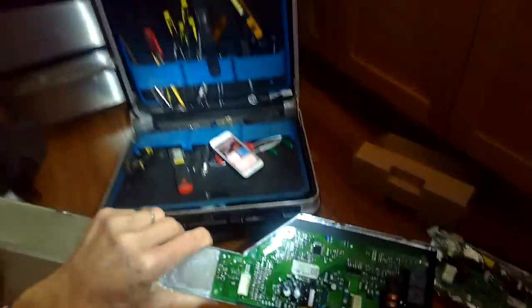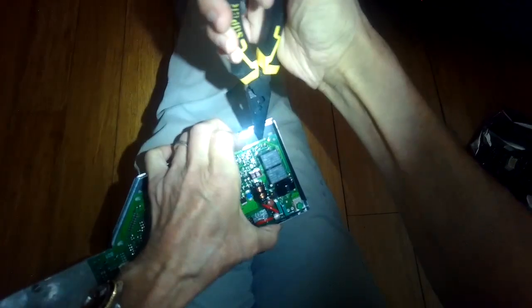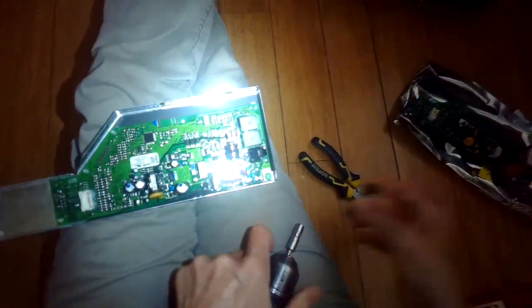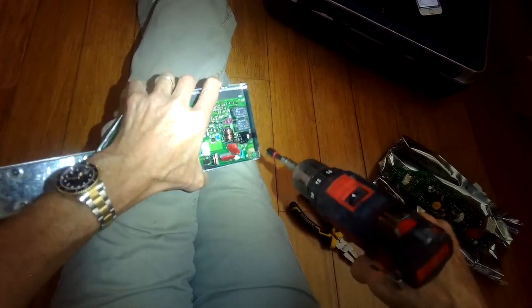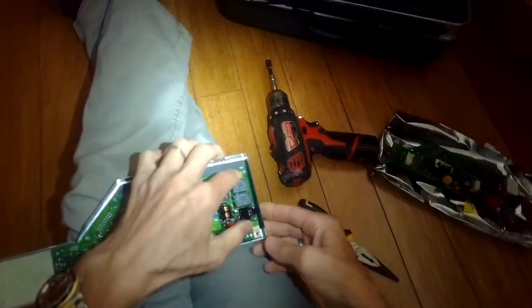To get this out, there's one little screw holding it in and some plastic pins. I'm going to squeeze the pins with my needle-nose pliers, and then I'll take out this one ground screw right here — a quarter-inch screw. I'll squeeze in on a few more of those pins and this controller will come right out.